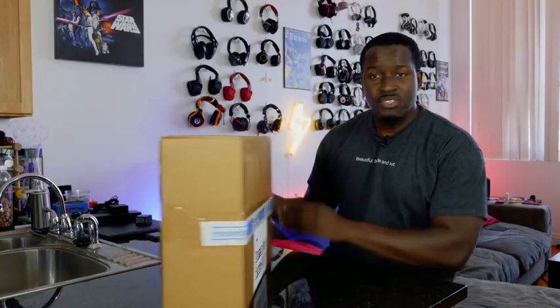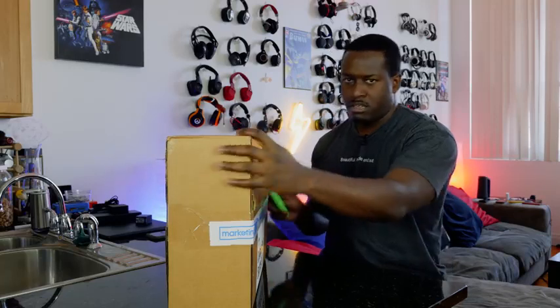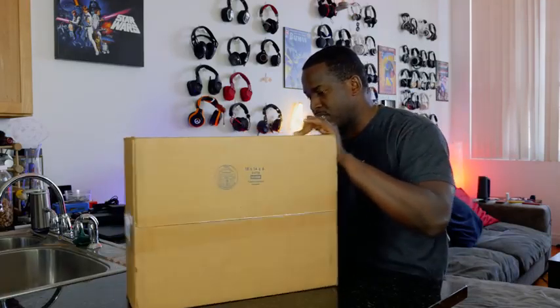Let's just go ahead and open this up. Haven't done an unboxing this year, so this is my first unboxing of 2018. And I am glad it is actually this.